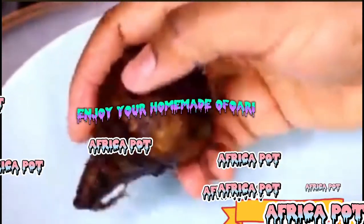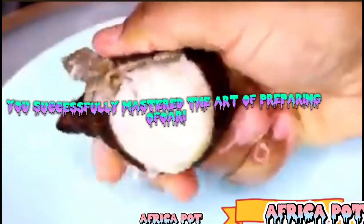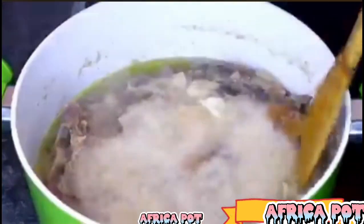Enjoy your homemade Ofoari! Congratulations — you've successfully mastered the art of preparing Ofoari, and I'm sure your taste buds are eagerly awaiting the delightful flavors that await. If you enjoyed this culinary adventure and want to continue exploring the world of delicious recipes, be sure to subscribe to our channel and hit that notification bell.